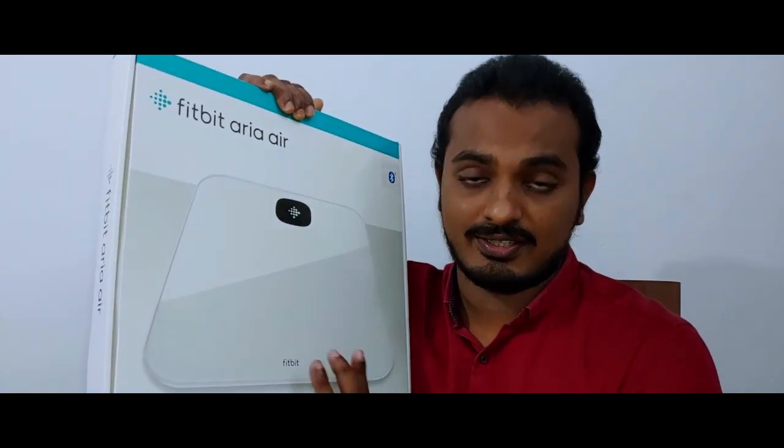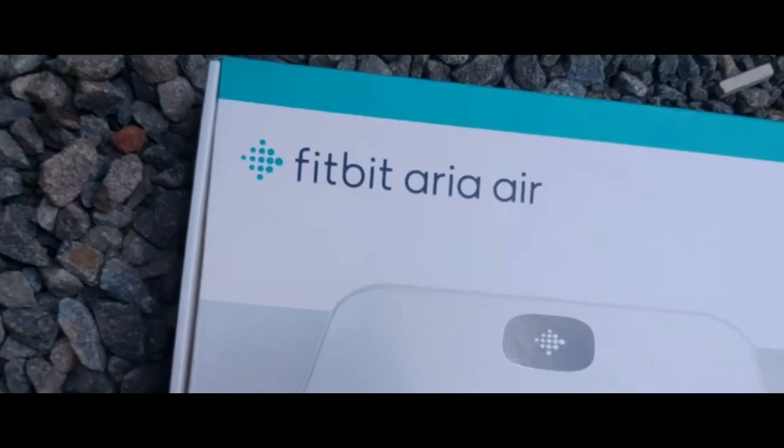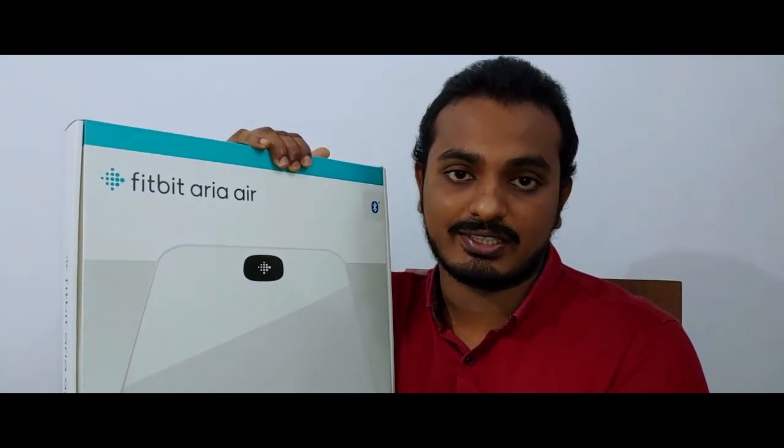Hey guys, ProTechnica here. I am taking a moment to thank all my subscribers for their ultimate love and support. Today we will be unboxing the Fitbit Aria Air, which is the newest member of the Aria smart scale devices from Fitbit. This unit was sent to me by Asinotech.